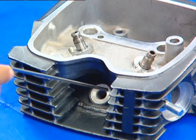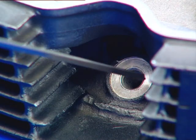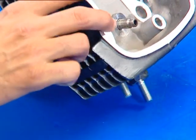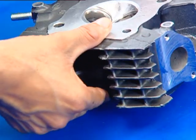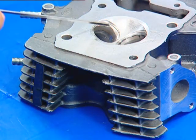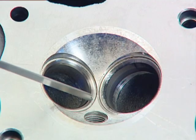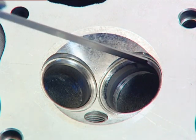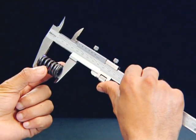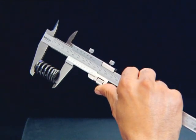Check the spark plug hole and valve seat area for cracks. Check the height of both inlet and exhaust valve springs.